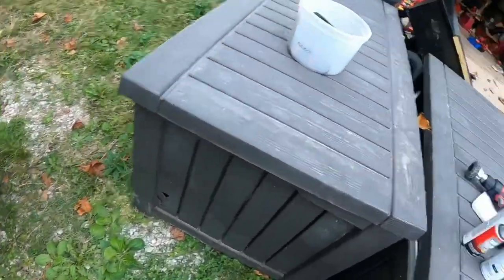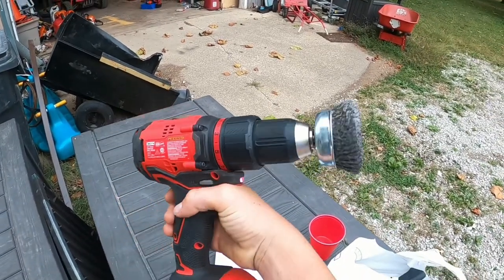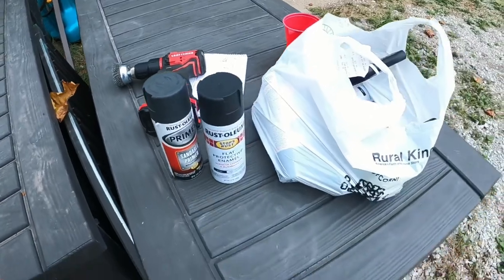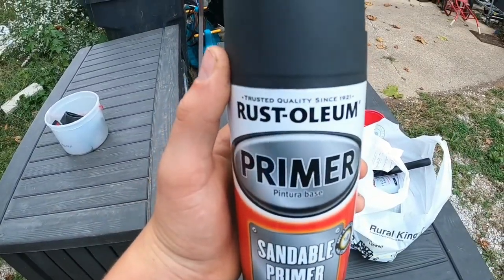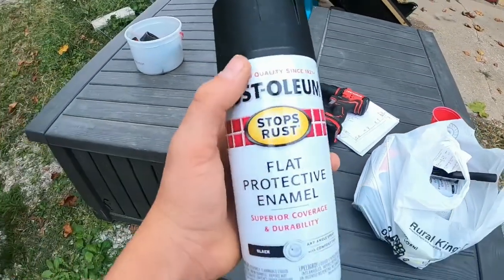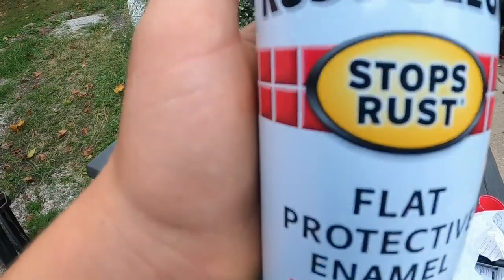From there I sanded — well, I didn't sand, I just took my wire brush right here with my Craftsman V20 drill. Then what we'll do is spray it with some Rust-Oleum primer, black, and then after that dries we'll do Rust-Oleum flat protective enamel stops rust.